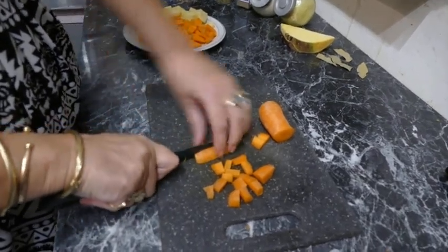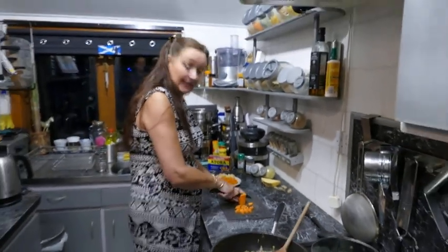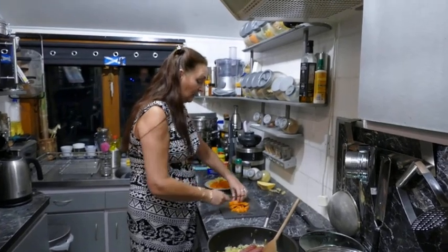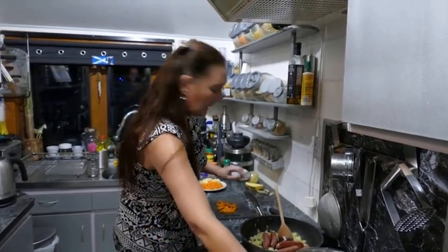These carrots are clean so I haven't even bothered scraping them because the goodness is actually in the skins. We'll just quickly chop these down, and I'll just take that off the heat because these have been on for a wee while and I don't want them cooking.